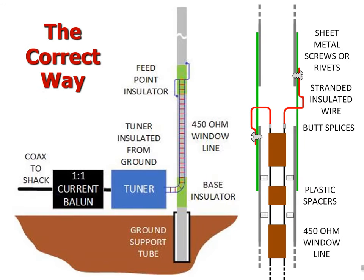Here is the correct configuration. We use a short length of 450-ohm window line to connect the tuner to the feed point. The window line enters through a slit in the base insulator and runs up inside the bottom section of the doublet — commonly called coaxial feed — which is less visible than a classical sideways feed. Plastic spacers keep the window line centered inside the lower pole section. The individual wires of the feed line are butt-spliced to short 12 AWG stranded insulated wire pigtails just below the feed point, exiting on opposite sides of the feed point insulator and attaching to the upper and lower doublet sections with stainless steel sheet metal screws.